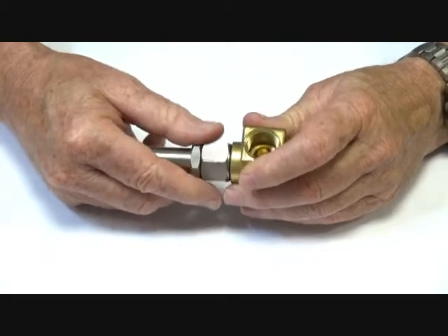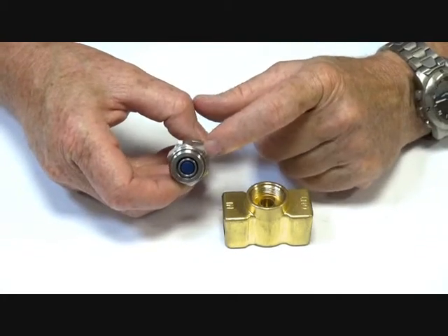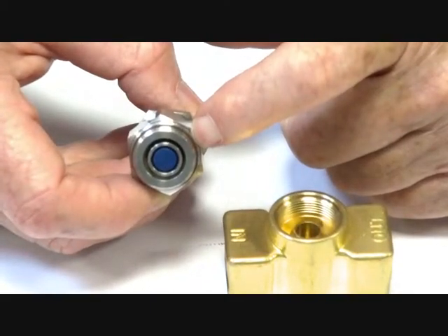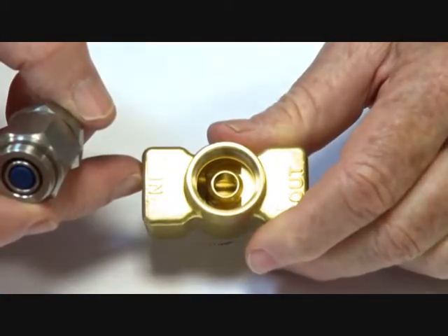I'll take this assembly off and show you how it operates. It has a VITON sealing ring and also a metal to metal sealing face — a double sealing face. Inside here there is the PTFE seat and the orifice of the valve.